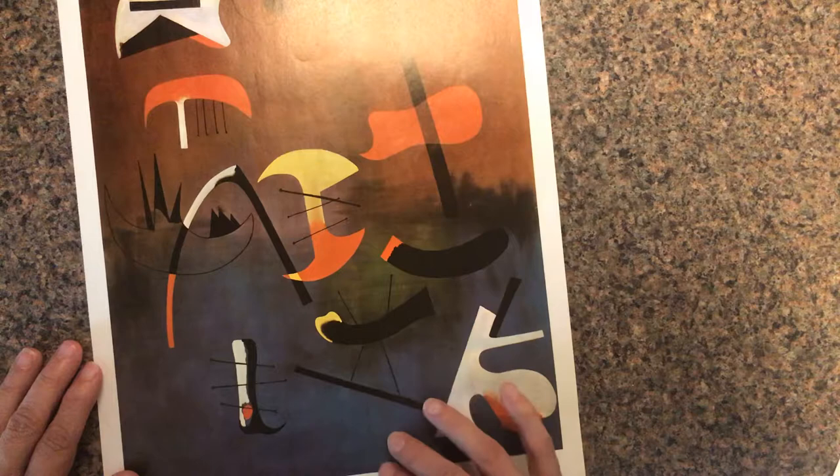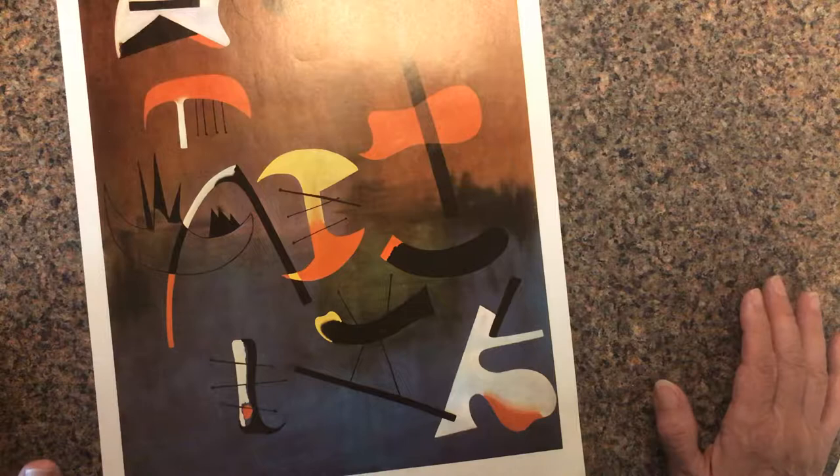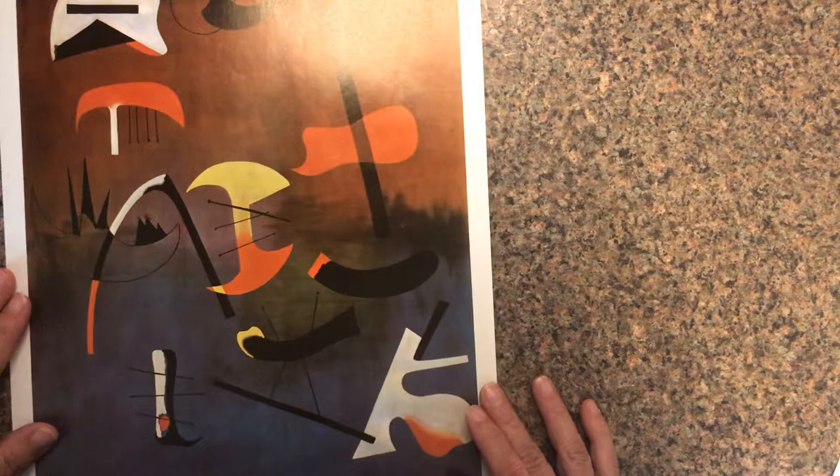How about the secondary colors? Let's see — purple maybe, green a little bit, orange — yes, we've got them! So this painting has a number of colors from the color wheel.